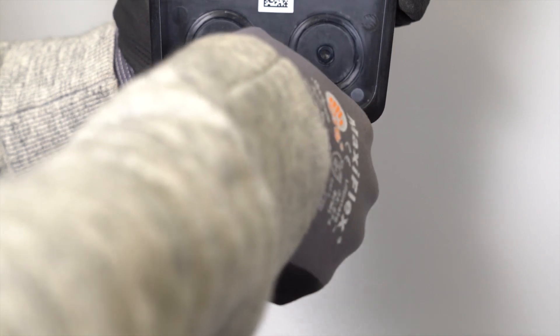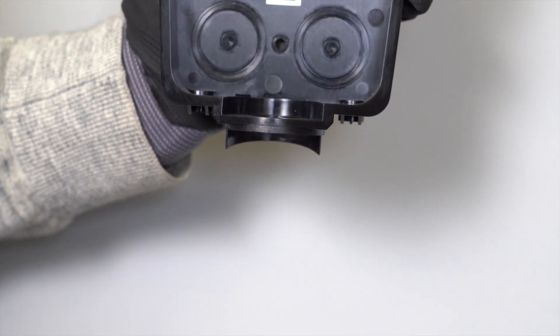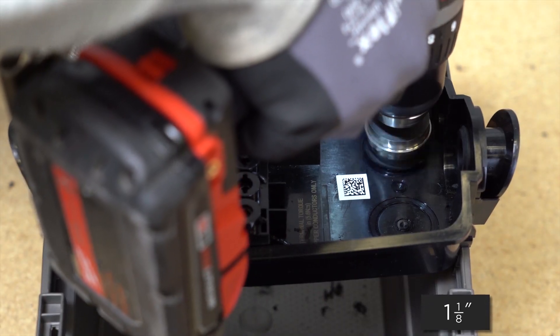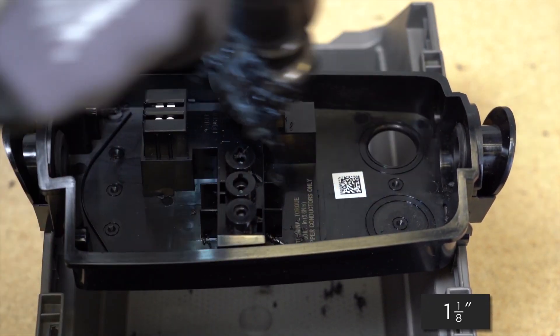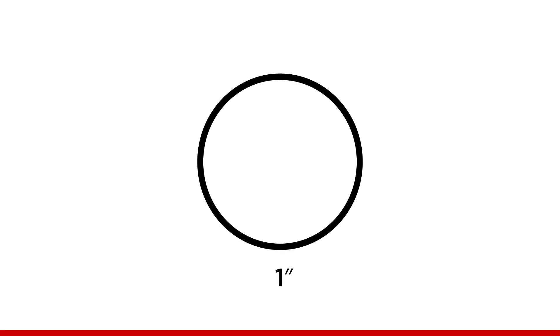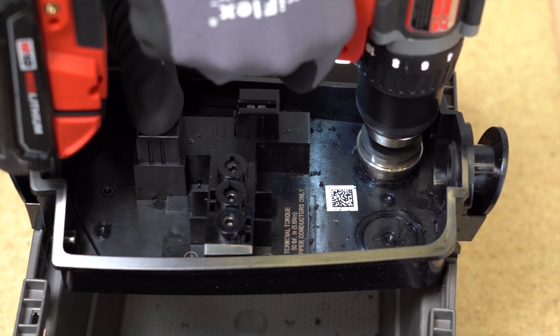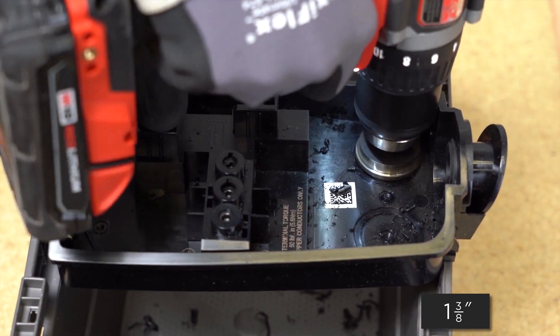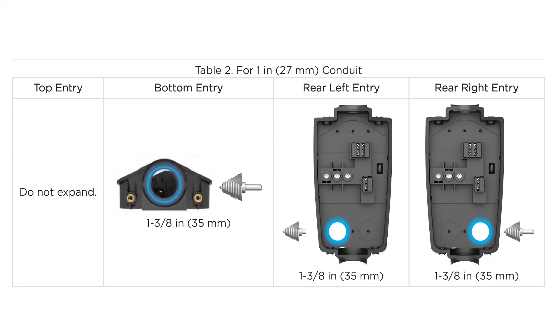The default conduit size is 3/4 of an inch. If using the top or bottom entry ports, remove the respective plug. If using the rear entry ports, drill a 1 and 1/8 inch opening and prepare the wire box for fittings. Note that the top entry cannot be expanded — only use 3/4 inch conduit for the top entry.